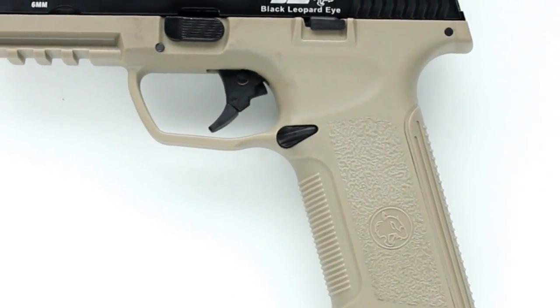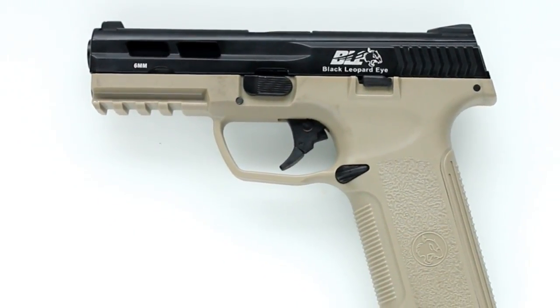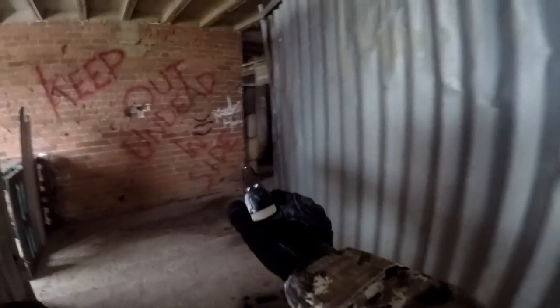This is the second iteration of the BLE series, which was the first foray into the world of gas blowback pistols for ICS, and you will be forgiven for being apprehensive given it's their first attempt. I'm here to set your apprehensions aside and tell you that this is one of the best gas blowback handguns I have owned.